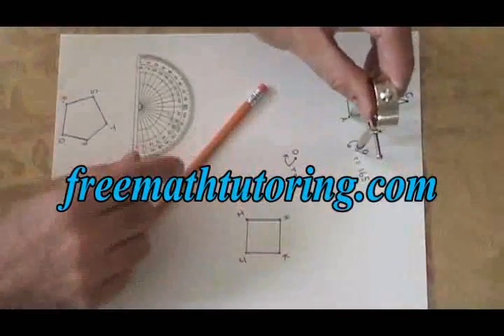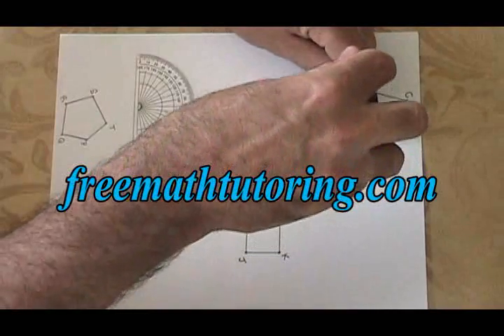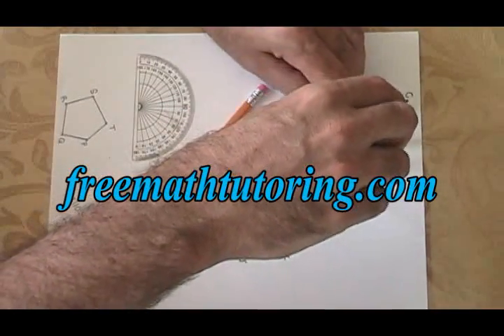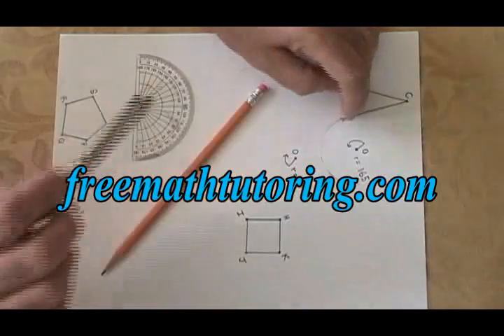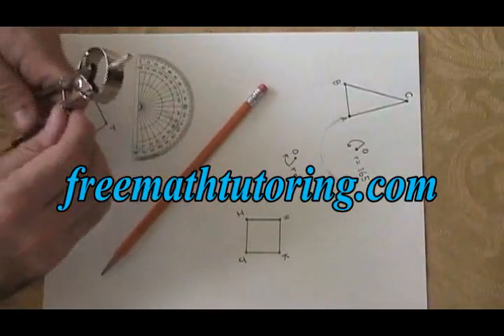Then I draw an arc in the direction of the rotation, which in this case is counterclockwise, and I just make sure that the arc I draw is more than the degree measure of the rotation. So I've drawn a 180 degree arc, which is more than the 165 I need.